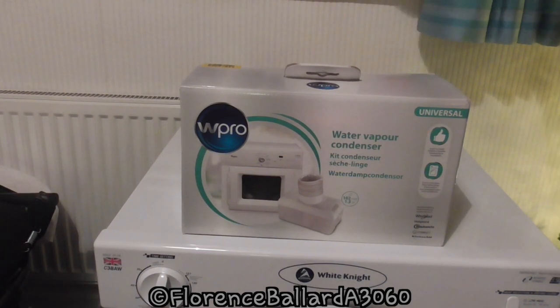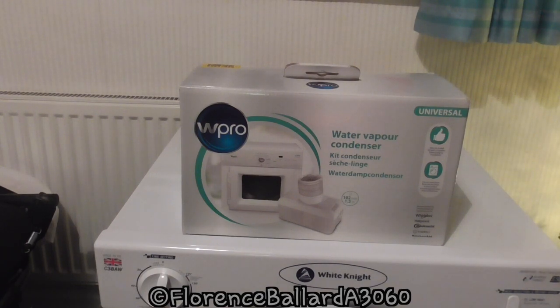This is a tumble dryer water vapour condenser by a company called W Pro. I purchased this from Argos for £9.99. I did it via click and collect and I picked it up within about two days. You can also order it online and have it delivered the same day before a certain time.